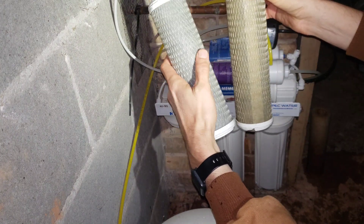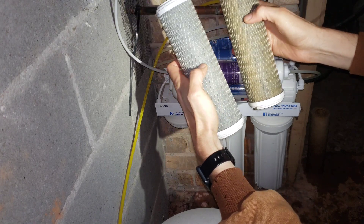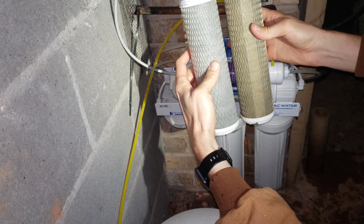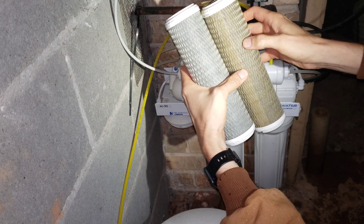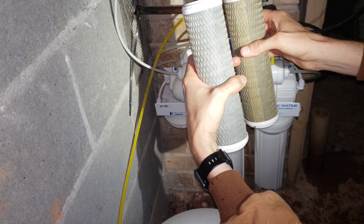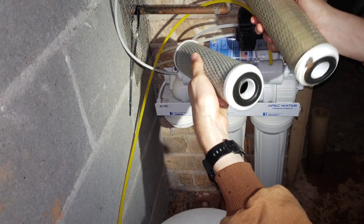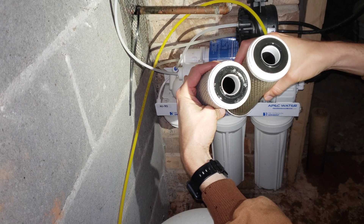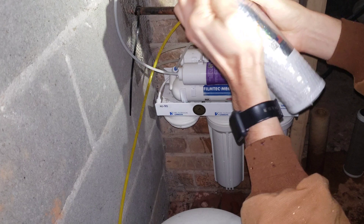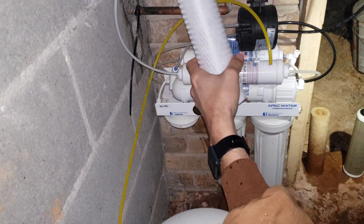Here's filter number two, which is the first stage carbon filter, and number three, the second stage carbon filter. You can see the difference — this carbon filter is removing a lot of sediment and discoloration even before it gets to the second filter. That's why you would have two carbon filters in a row, because it really helps to clean up the water.